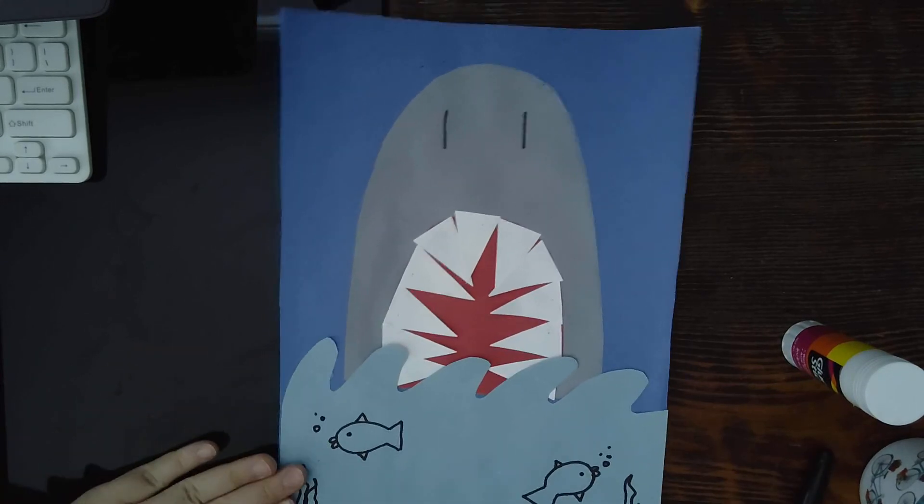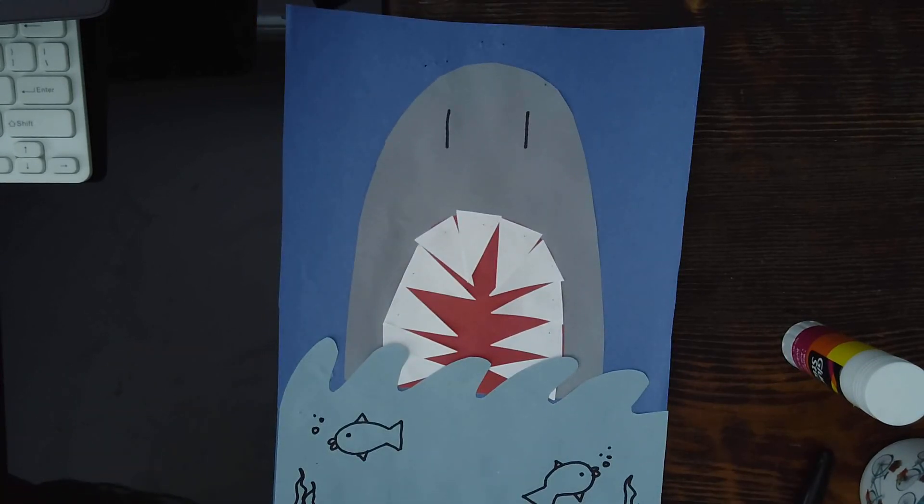Alrighty, so there is my shark craft! Again, there is a dolphin craft, the shark craft, a jellyfish, and we also have the circle map. If you would like to do the other ones, go ahead and watch those videos so that you get an idea of how to put them together.